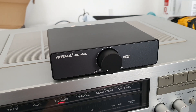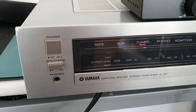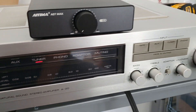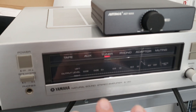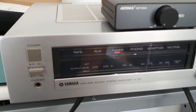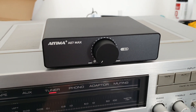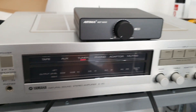But if you compare the sound to a good old Class AB Yamaha amp like this, there's no comparison. This Yamaha is way more musical, warmer, rhythmical. The Class D is just not the same — not the same at all.